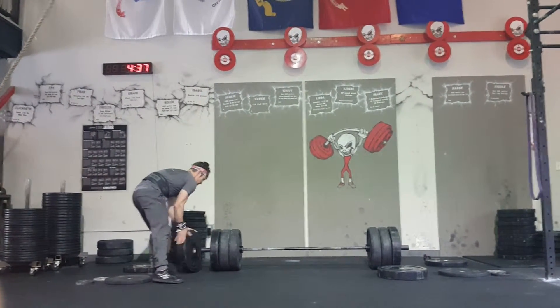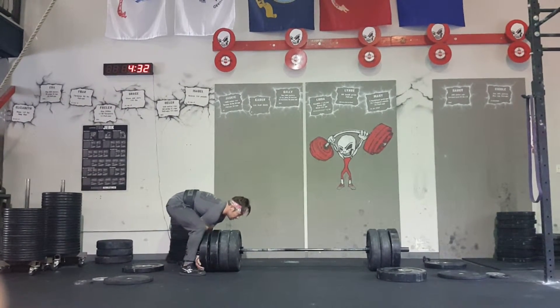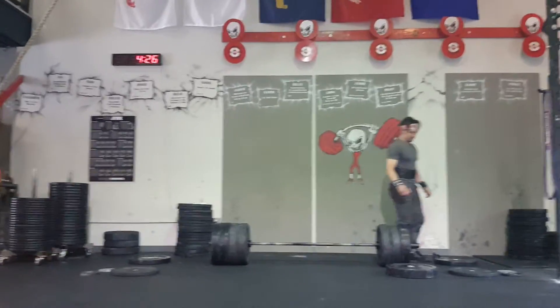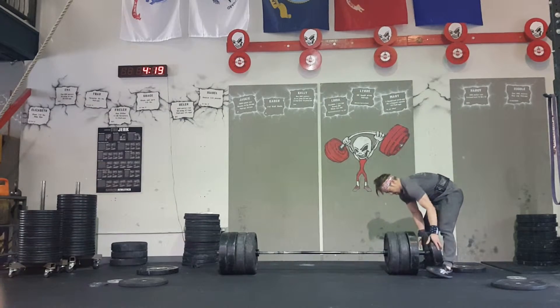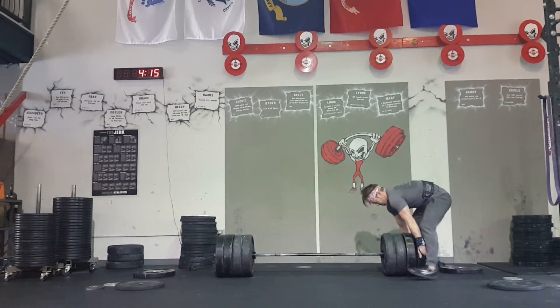How many reps is the deadlift? That'd be five. Five in a row, that is. Right.